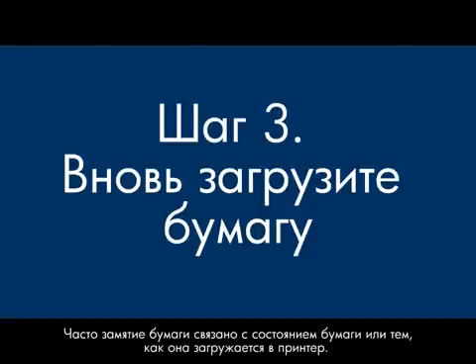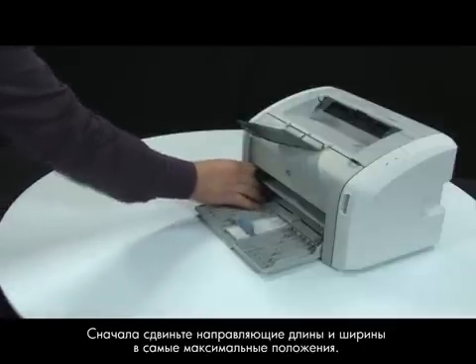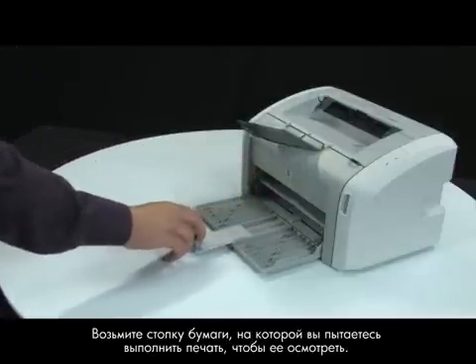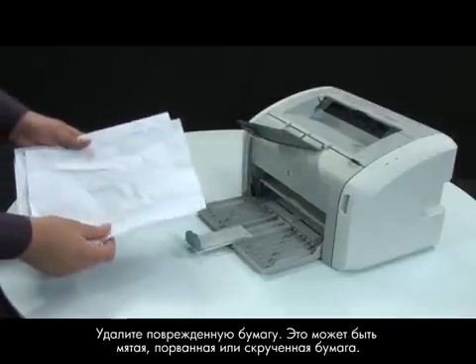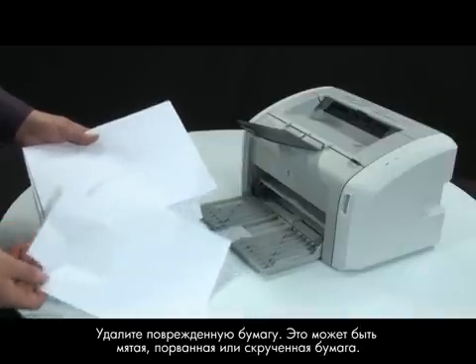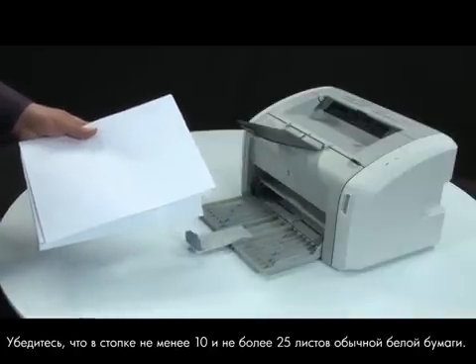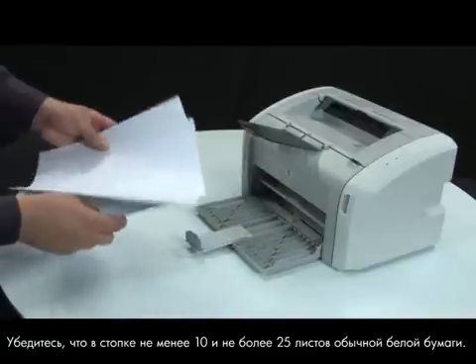Often, the condition of the paper or the way it's loaded can cause paper to get jammed. First, slide the paper length and width guides to their outmost positions. Gather the stack of paper you are trying to print on so that you can examine it. Remove any damaged paper you find — this includes any wrinkled, ripped, or curled sheets. Make sure that there are at least 10 sheets of plain white paper but no more than 25 sheets in the paper stack.